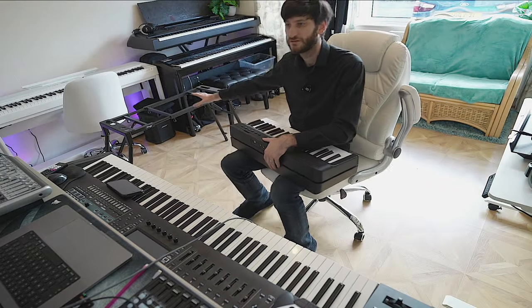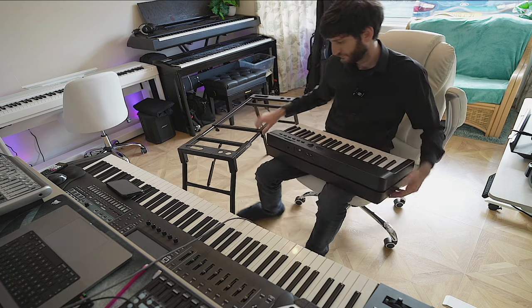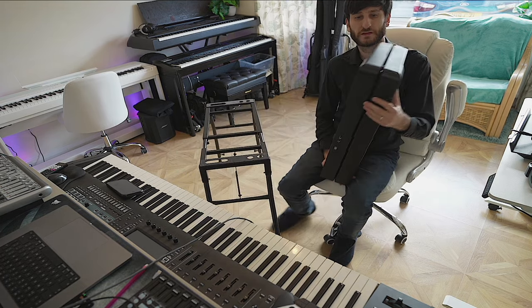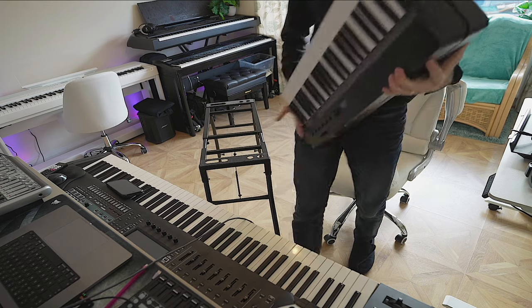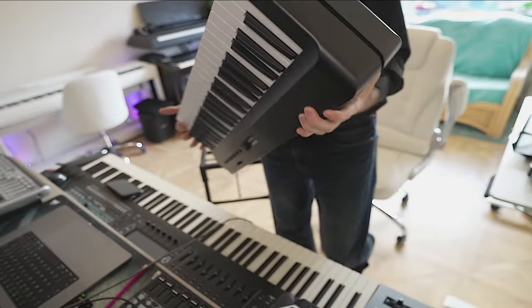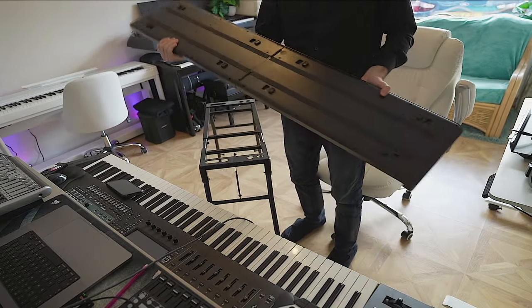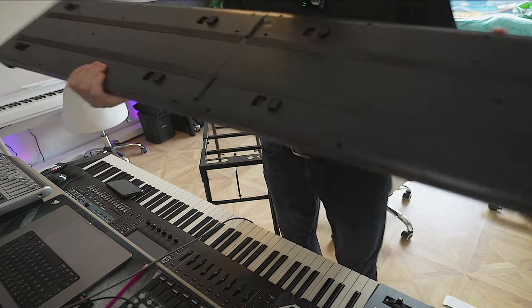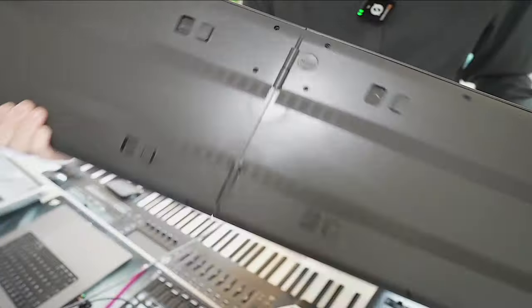I'm going to use a table stand to put this on so it's extra secure. The fold-out mechanism is very, very easy. I've just noticed there's also a headphone port on the front as well — fantastic. Opening it out is really easy, and when you want to shut it, there's a button which says 'open' — ironically — which actually closes it.